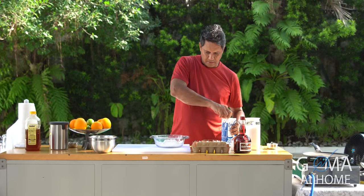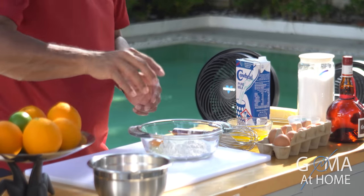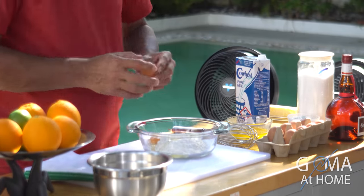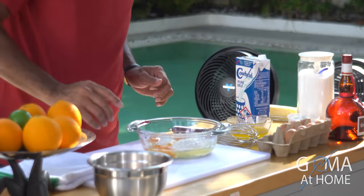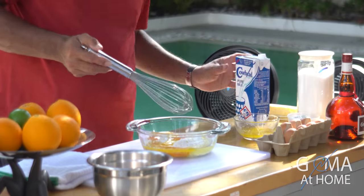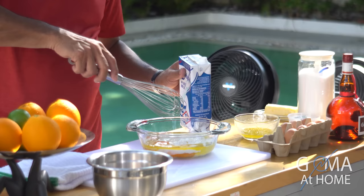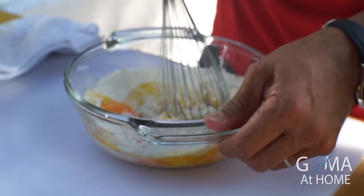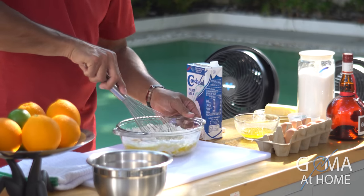Then we'll put in our milk and butter, and add two eggs — one, two. Actually, since we have a lot of flour, I'll make it three eggs to make it very rich. I'll put in a little melted butter and a little milk. Mix it slowly until all the liquid incorporates into the flour.